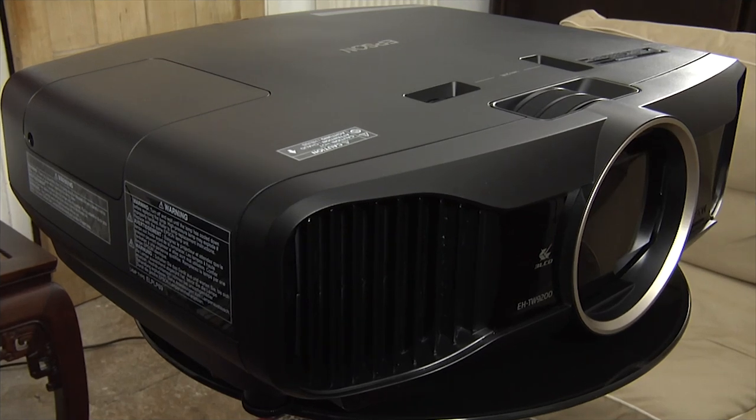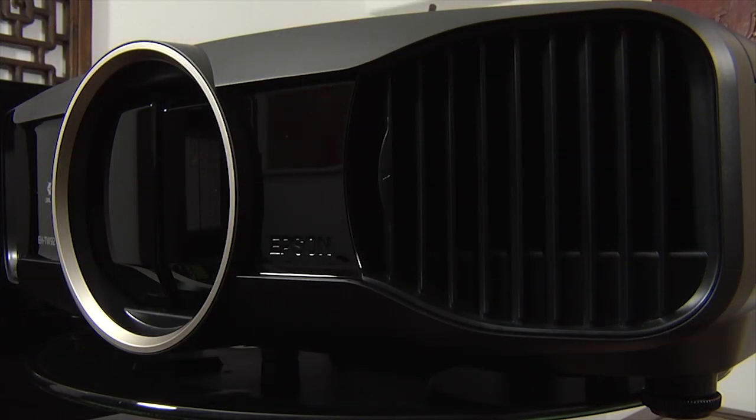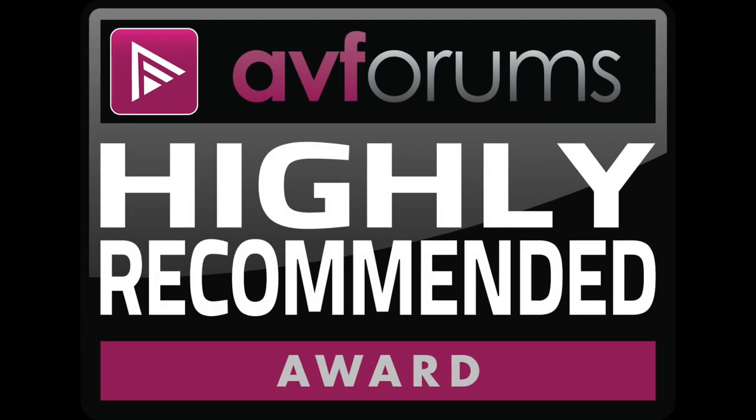Overall, the Epson is an excellent mid-range projector, and thanks to its combination of performance, features and value, we're pleased to award the EH-TW9200 a highly recommended badge.